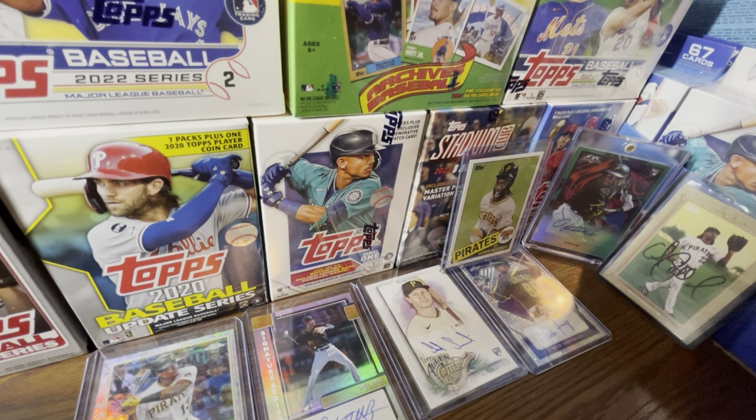Series One jumbos sold out literally in less than a day. Prices jumped up 50-plus percent in a matter of a week, and I expect them to climb even more. The fact that Fanatics restocked them at a higher price tells me more could be on the way. For Series Two, I guarantee we see more jumbos — Topps will look at the data and see that retail sales are way down while hobby formats are selling tremendously better.